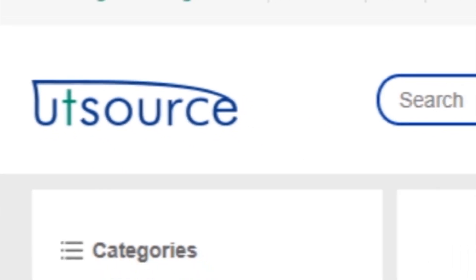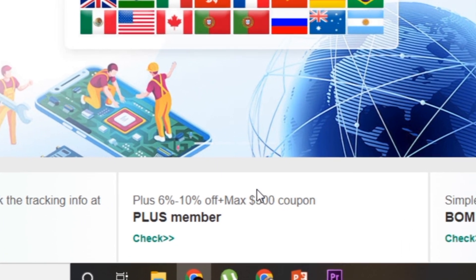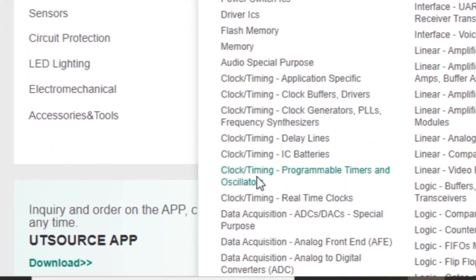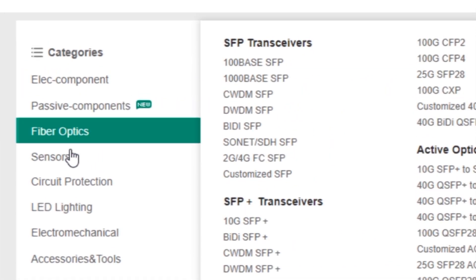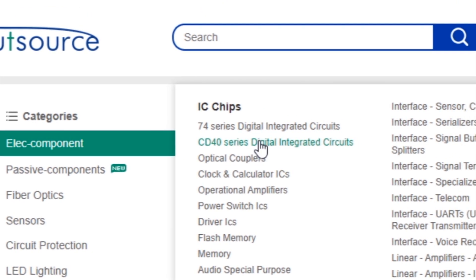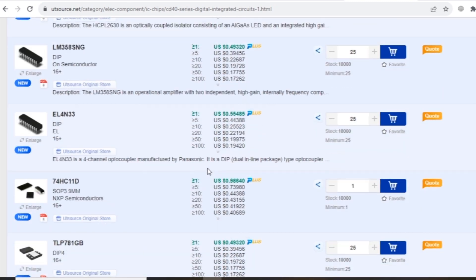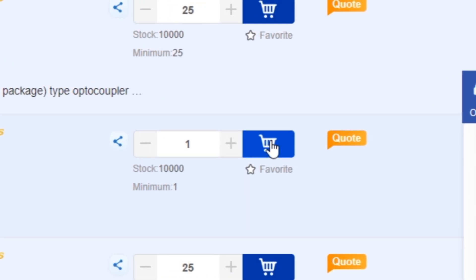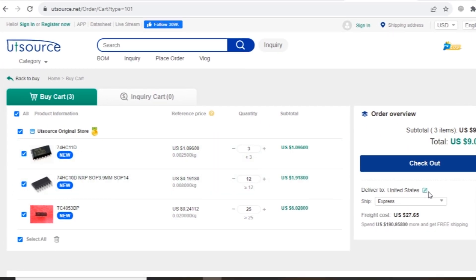If you want to buy electronic components, go to UTSource.net website. Here you can find a lot of different electronic components such as ICs, transistors, LEDs, resistors, capacitors, and many more. Select your desired component, add it to cart, and click on checkout.